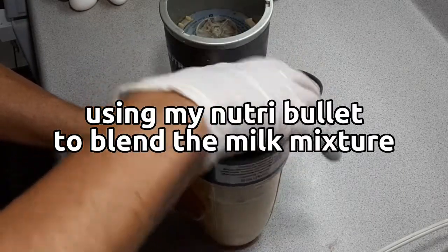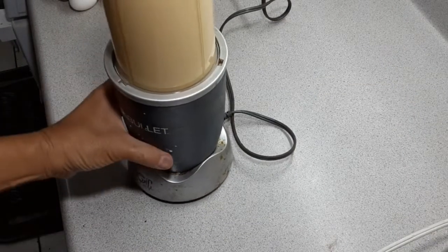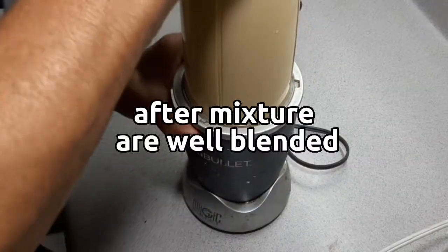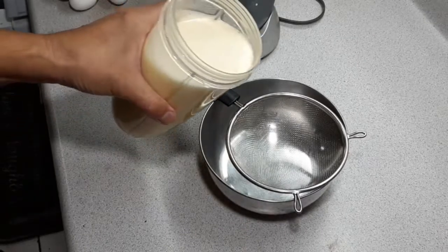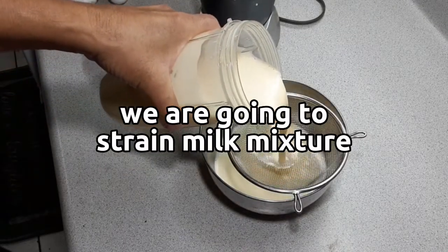Using my NutriBullet to blend the milk mixture. After the mixture is well blended, we are going to strain the milk mixture.